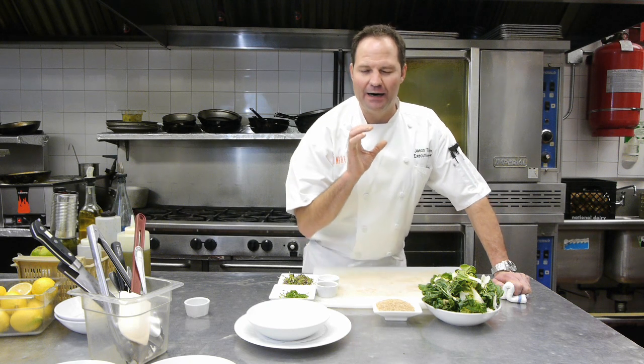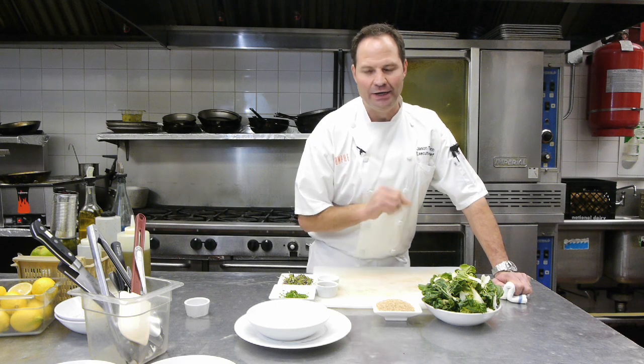You can go ahead and use this for a side dish. You can use this as an accoutrement to a main entree, whether or not you want to put pork on it, chicken, beef, fish — whatever you want to do, it's great.